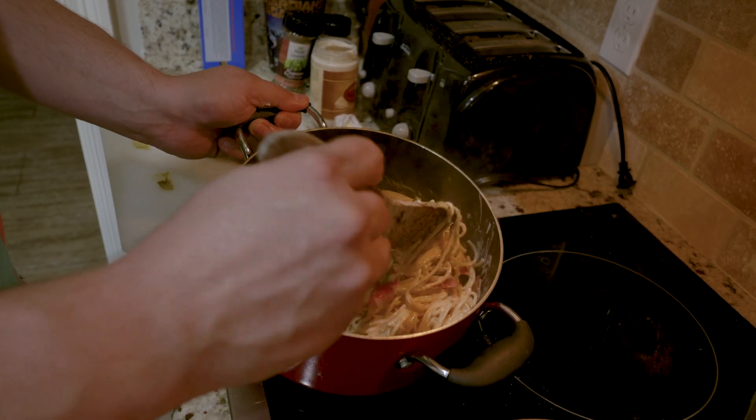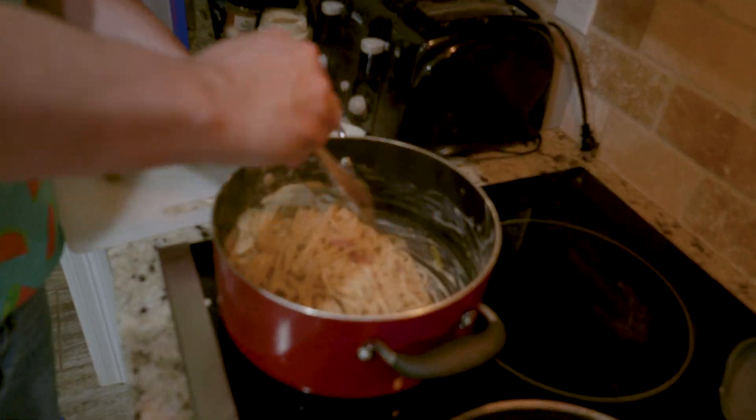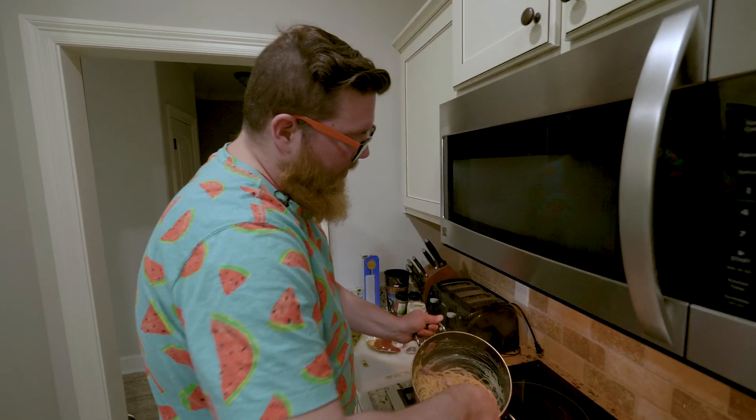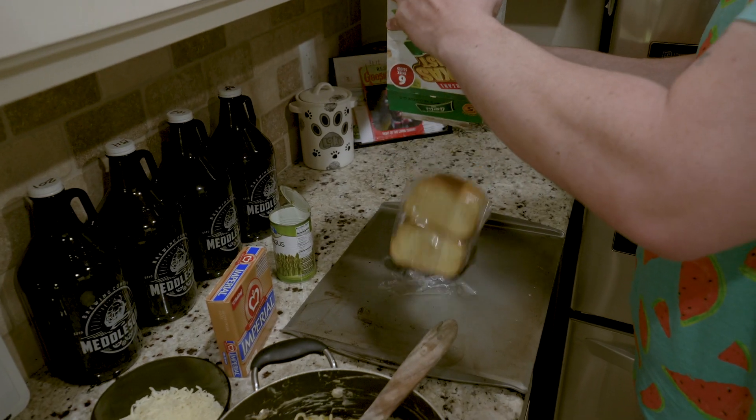So how much better than spaghetti and meatballs is this gonna be? Negative 100% better. Typically you would serve this a little bit differently — you would want to top it instead of mix it all together. But we're gonna do a little baking action to get some cheese and some stuff on top of it. Alright, let's focus on our Italian toast. You can tell it's Italian because it has basil and it has tomatoes, and those are only Italian ingredients. It's Italian toast. Done.